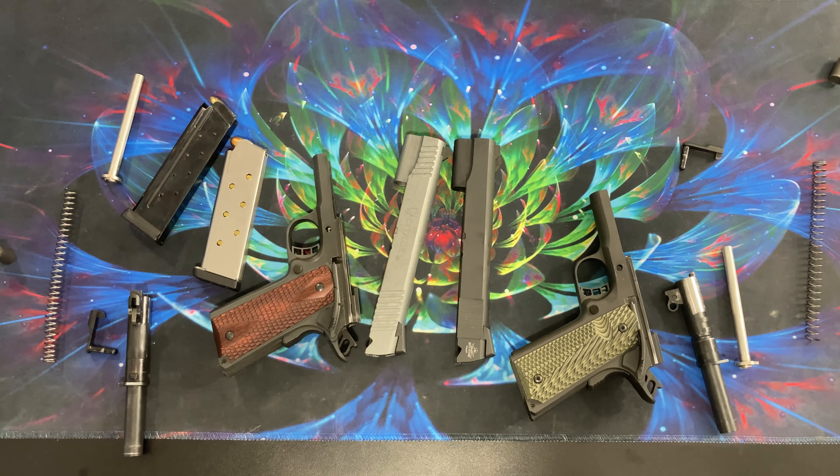Next we'll look at barrels. Obviously you'd have to get a new barrel since a nine millimeter is significantly smaller than a .45. The biggest thing you'll notice is the feed ramps — the nine millimeter has a really big extended feed ramp compared to the .45 which just has a small lip. That plays a bigger role in the frames, which we'll get to in a second. Otherwise they are the same. If you take the .45 barrel and put it into the nine millimeter slide, it doesn't go back because the opening is too narrow — that's where you'd need machining or a new slide.